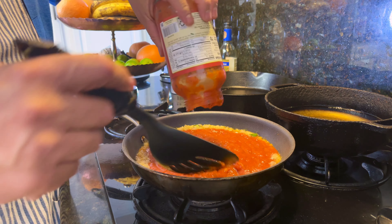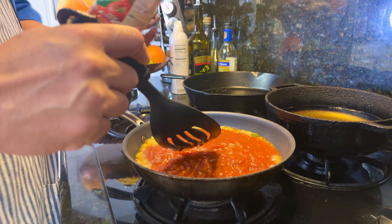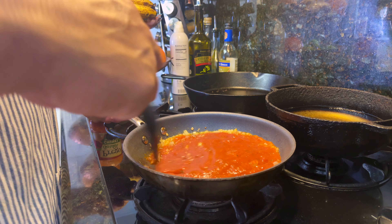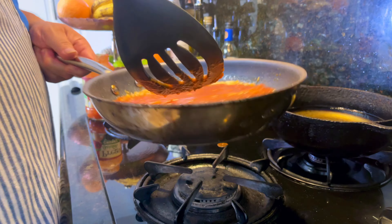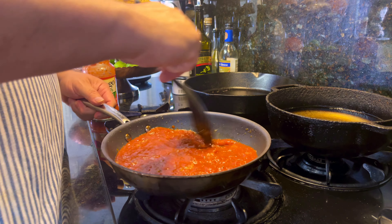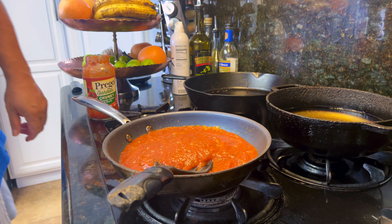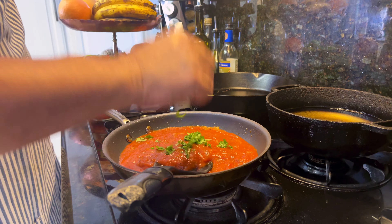So we're pouring our favorite marinara sauce into the onions and garlic — that's just for extra flavor — and now we're going to pour in a little bit of basil for more flavor.